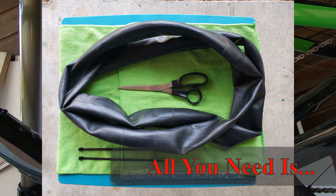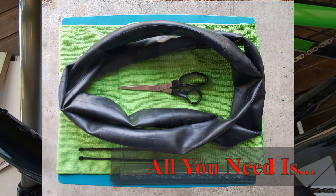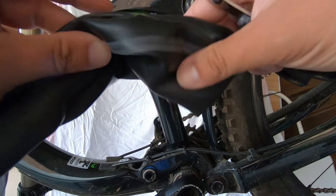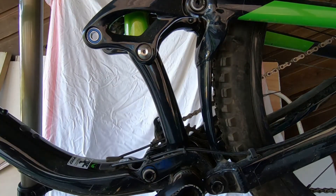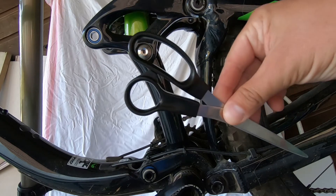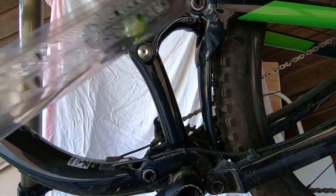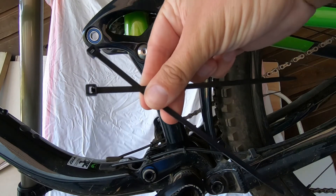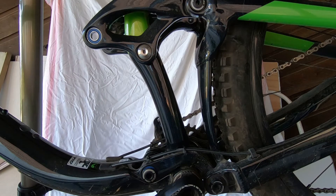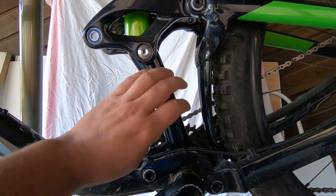I looked around and didn't see anything on the market that I liked, and I had the rear shock out anyway because I sent it out for service, so I thought I'd make something myself. Basically what I'm going to need is an old inner tube — you can get this for free. I got it from a bike shop where somebody had a pinch flat, so it's a perfectly good tube, a nice thick Maxxis. I'll also need a pair of scissors, a ruler to get the correct dimensions, and a couple of zip ties to fasten it onto the tube. That's it — stuff you probably have lying around your house anyway.